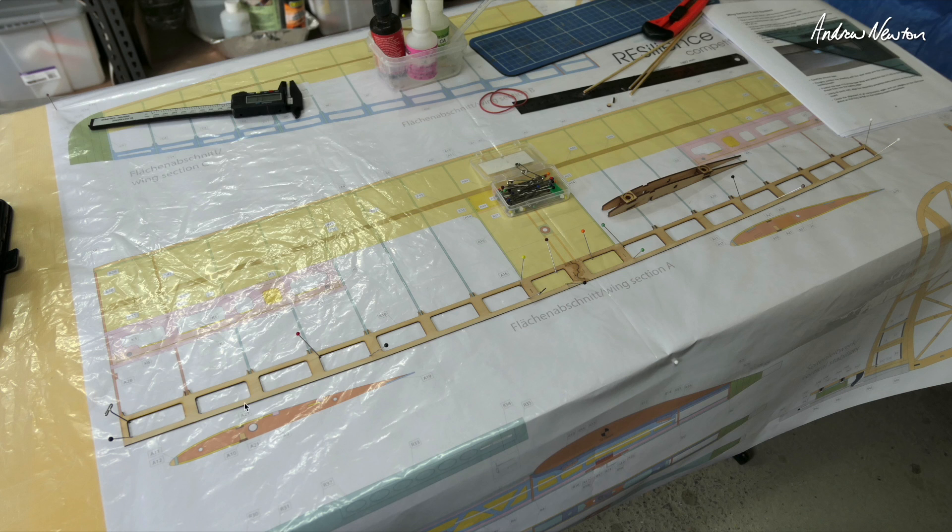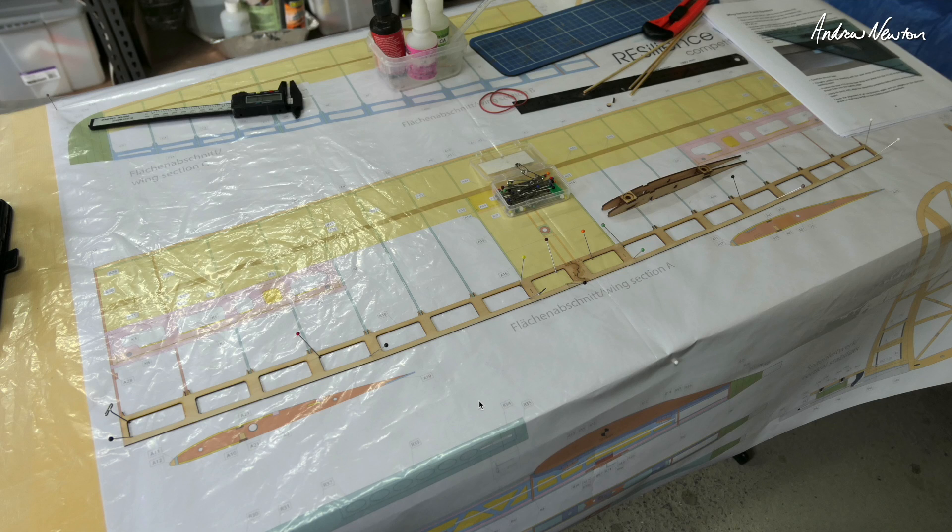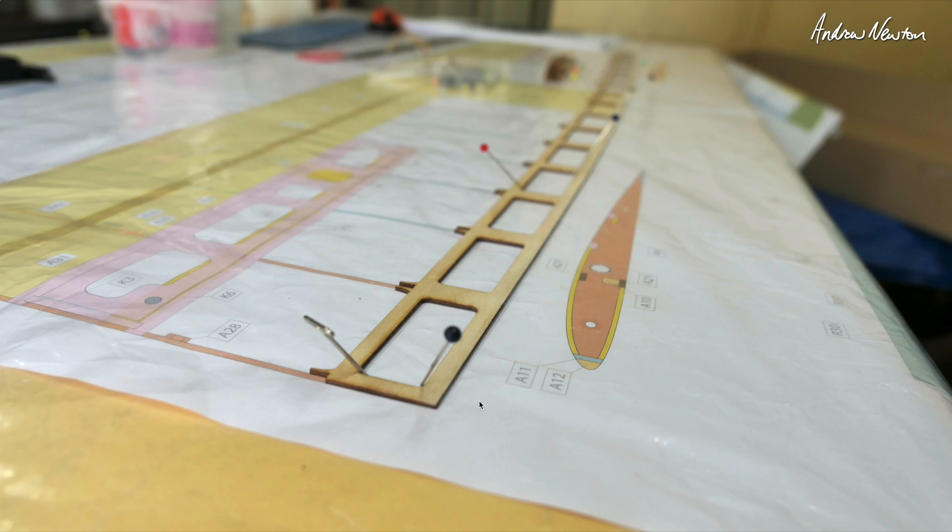Apparently you can build without the plan, but being a newbie at this sort of thing I thought I'd better stick with the plan. Here's the ply trailing edge — everything is superbly cut, very accurate, and well labeled. Everything has little labels on it. Some of the small parts are so small that they can't put the labels on, but there is a little paper index in each little packet so you can find all the part numbers.